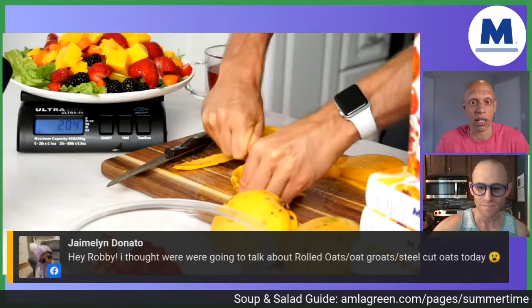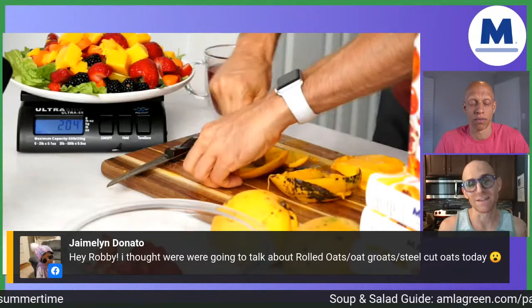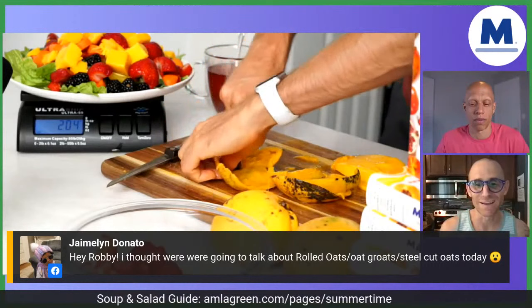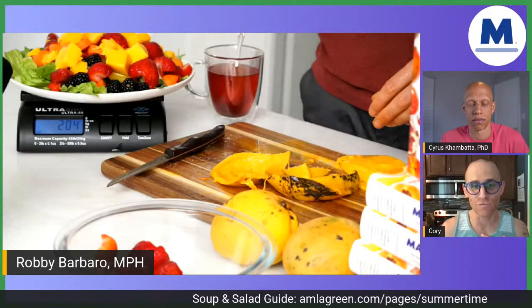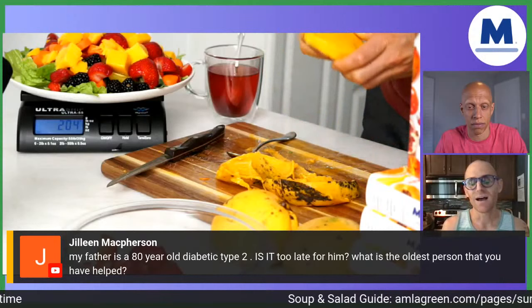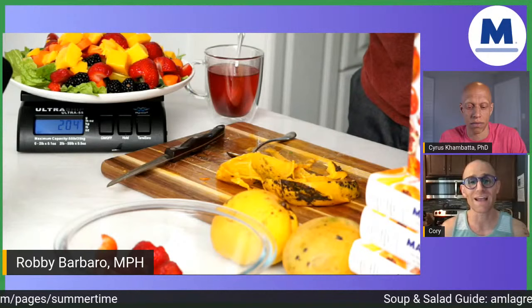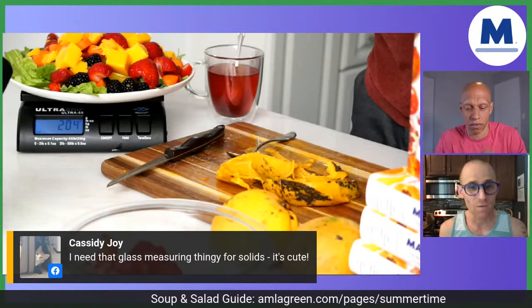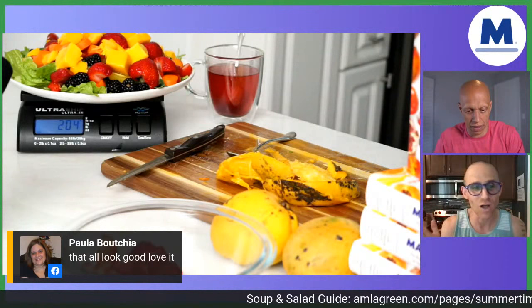Jamie Lynn asked about rolled oats versus steel cut oats — Dr. Kambada will address that a little later after we get through the salad. Also, someone asked a question about their 80-year-old father who is struggling with type two — whether it's too late for him — and I have an answer for that as well. Our producer will flag and star those questions. We are streaming live across our YouTube channel and Facebook pages, simulcasting across multiple places. We've got 152 people on live right now — we can't thank you enough.